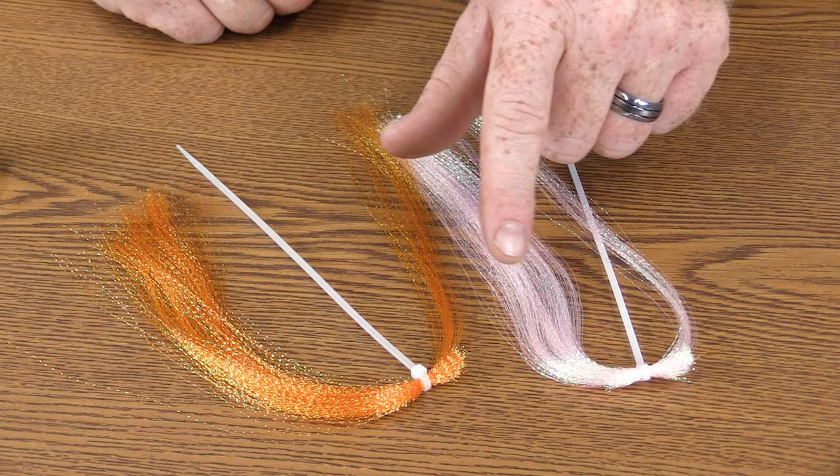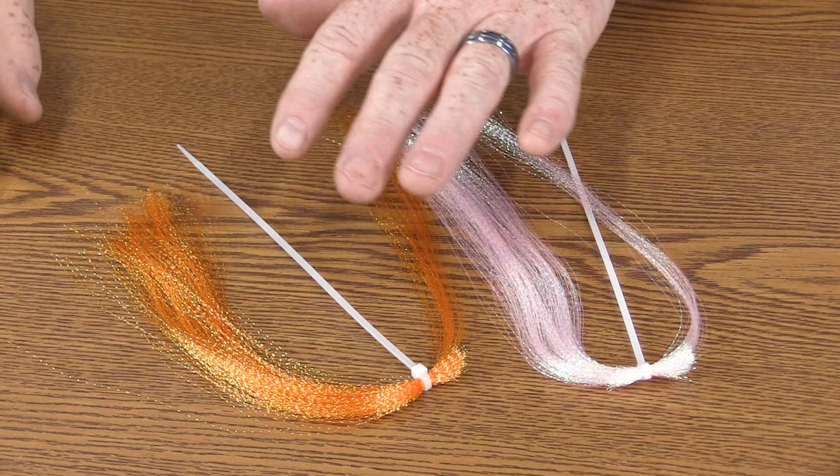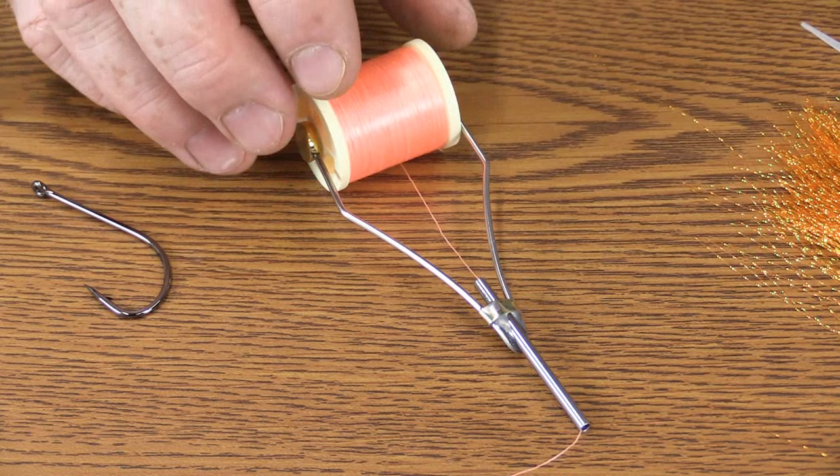We're going to start by pointing out the two different colors of flash material we have here. This is crystal flash — I'm using pink and orange. You can vary your colors depending upon what you want to achieve. This is just a pretty common setup that I like to use. The thread I'm using today is a 210 denier in pink. You can also use white, orange, or red — whichever color you have.